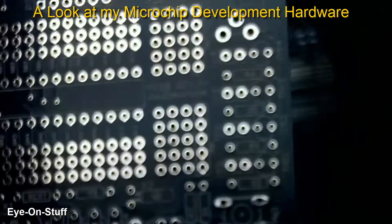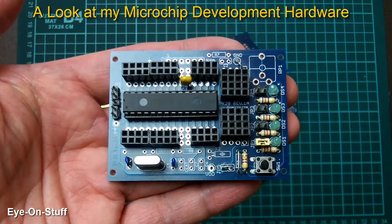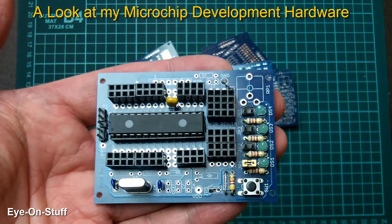I got them for about $1.50 a piece and purchased a bunch of them. Here's the website: www.dipmicro.com. You can check out their site, but they probably don't have these anymore. Now instead of using breadboards like this, I made my own development board using the project boards that I purchased.